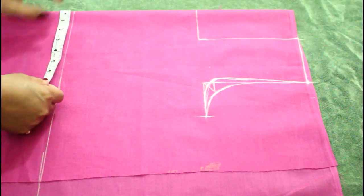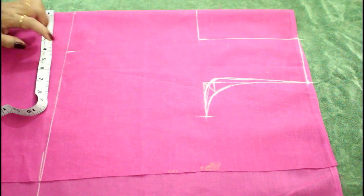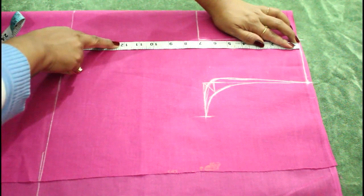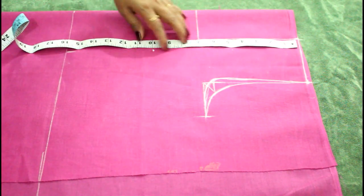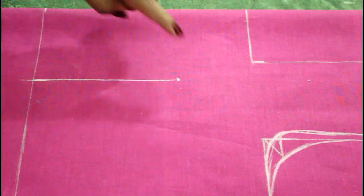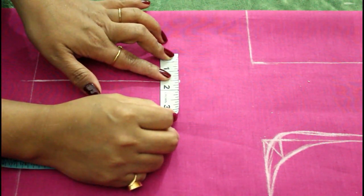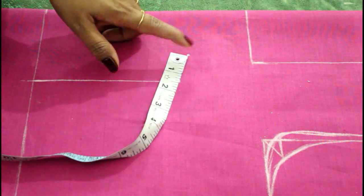Now we are going to mark the darts. From this side take 4 inches ahead and mark a point here, from the shoulders. From the shoulders, mark the highest point of your bust — mine is 10 and a half, so I will reduce half inch, making it 10. I am going to mark a 10-inch marking here and make a straight line. From here I am going to take 1 and a half inch of gap and mark it a little bit up — just slightly, not much. Make a point here, and this will be our second dart. So make a straight line here.